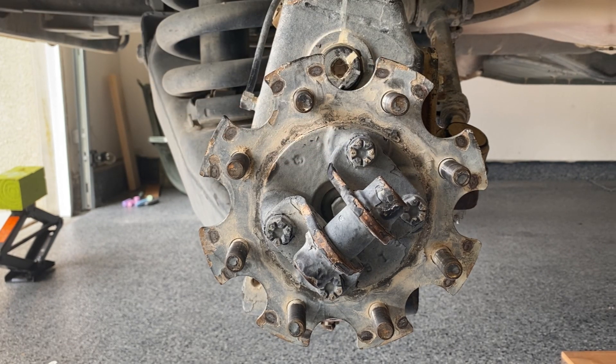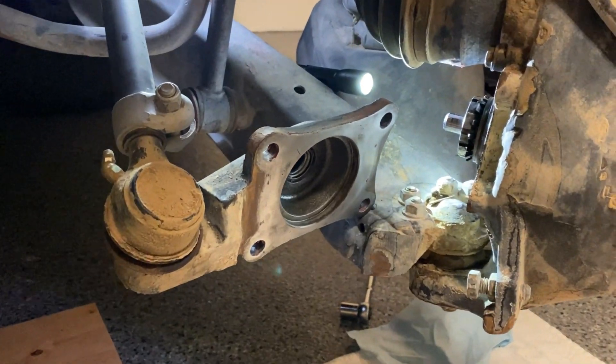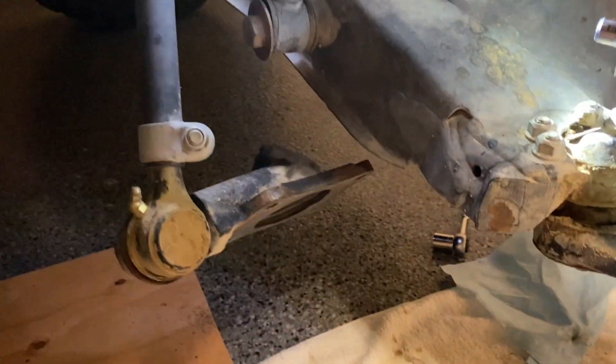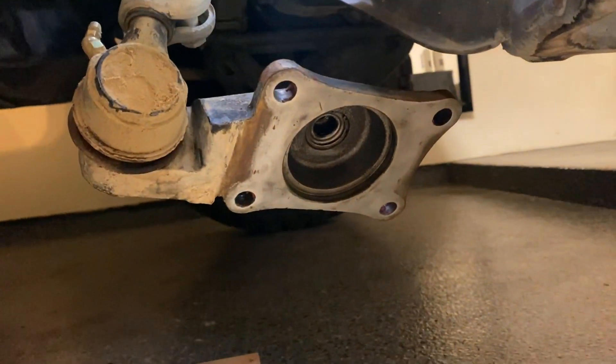10 foot pounds. As a side note, working on the front is immensely easier than the rear. The reason is that the back plate on the front can move completely out of the way, giving you really good access to the spindle nut and making it really easy to clean.